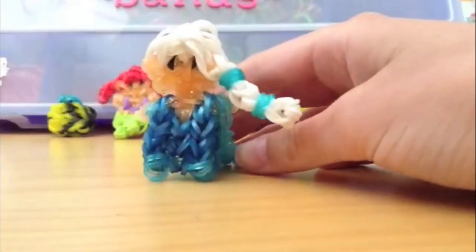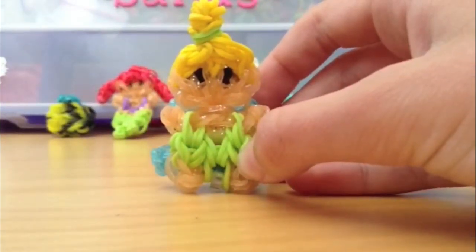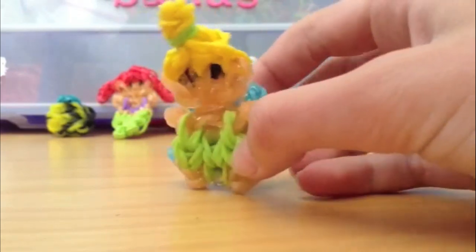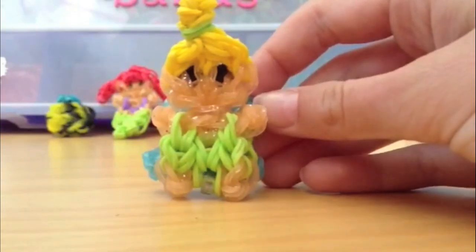This is another one of my original designs. This figurine is Tinker Bell from Disney's Peter Pan, and I really think this is such an adorable charm. This is also my own design.